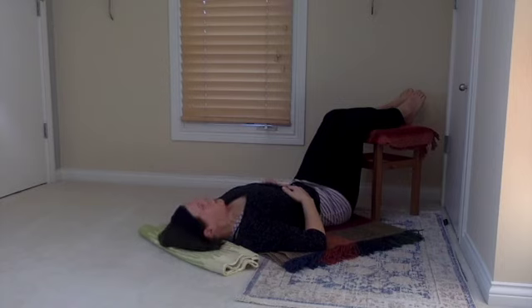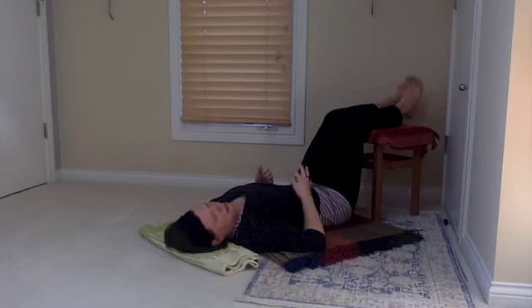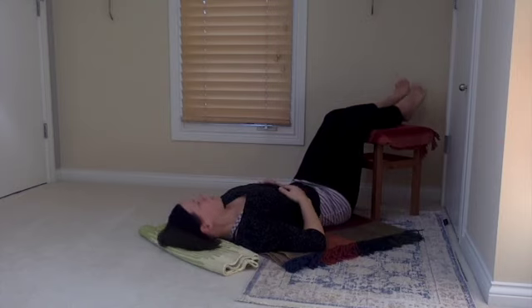Just gently think about coming to the end of this practice without moving anything yet — just mentally knowing that we have arrived at the 10-minute mark. All is well. You've just taken a 10-minute break to restore and give your body and mind a break. As you inhale, invite a little bit of movement to your toes and maybe to your hands, maybe rolling the head to one side or another — just like at the end of a restorative Shavasana at the end of a class.